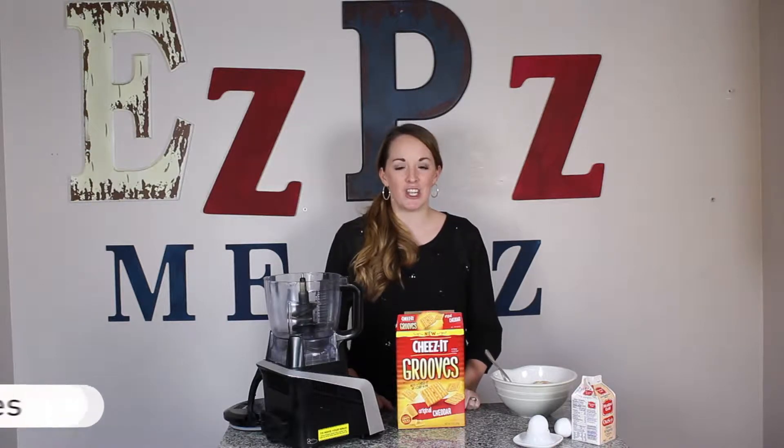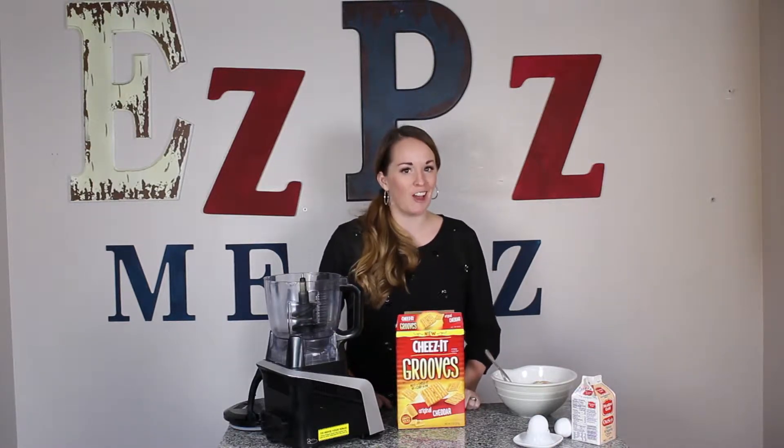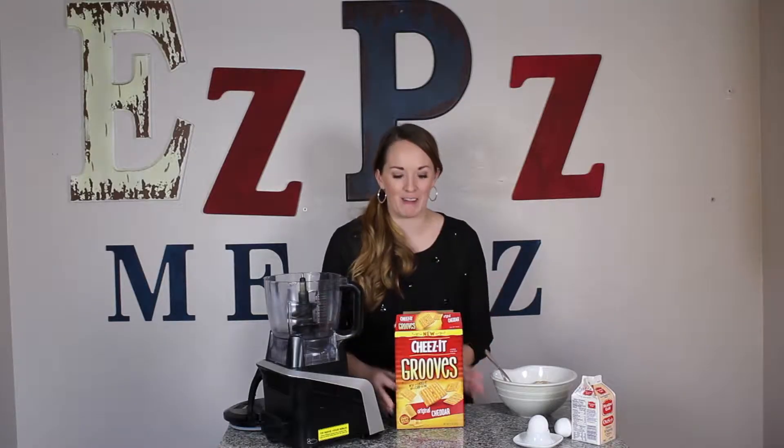Hi, I'm Rachel with Easy Peasy Meals and today I'm going to show you how to make one of my favorite appetizers: cheesy chicken bites. They go amazing with the roasted poblano cheese sauce I showed you how to make last week. These are perfect for basketball season when you want a quick easy appetizer on game day. So let's get to it.